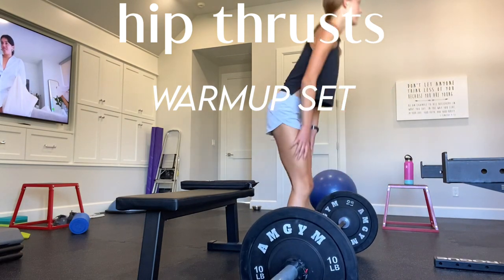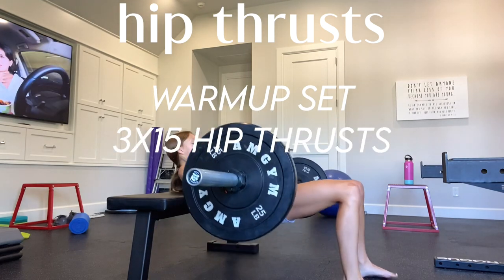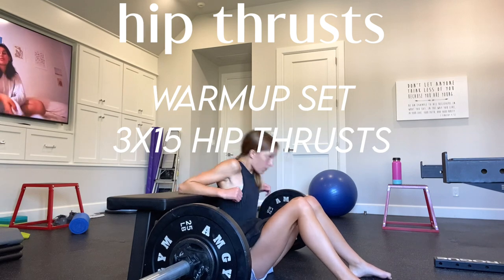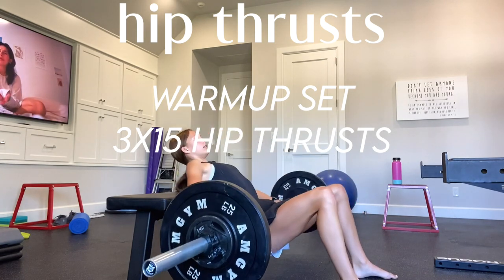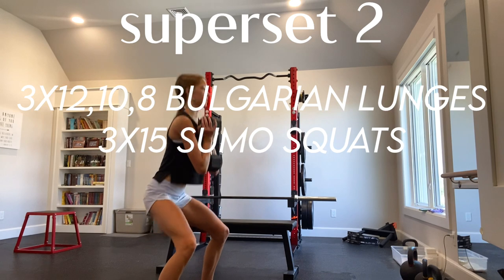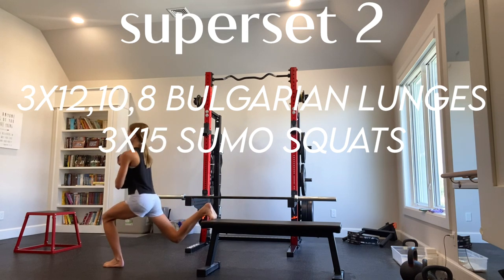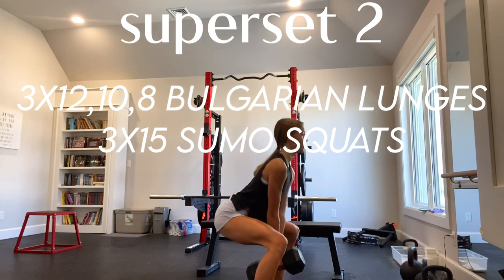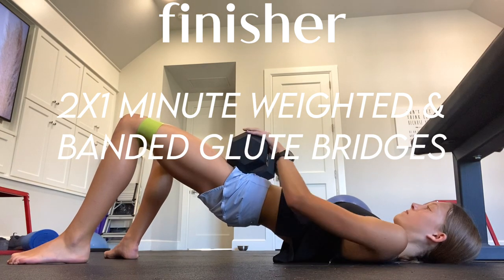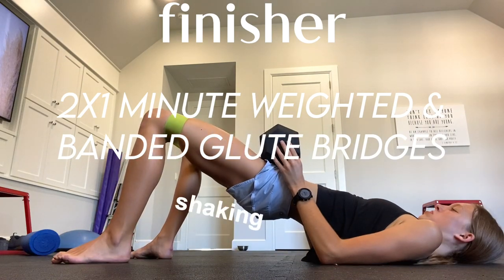Then I move on to hip thrusts. I always start with an easy warmup set, then do 3x15 going up in weight each set — that's what I do with everything. With hip thrusts I also always try to pause at the top for a bit of an extra burn. Finally I move on to my second superset, which is Bulgarian lunges and sumo squats. For the lunges I'll do 3x12, 10, then 8, and for the squats 3x15, again going up in weight each time. I finish with a banded and weighted glute bridge, 2 sets of 1 minute each, just to get a little more burn at the very end of the workout.